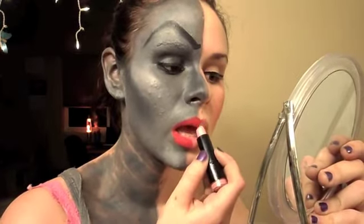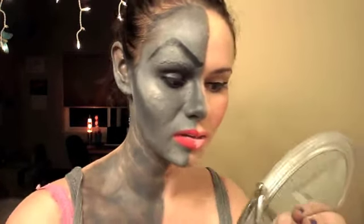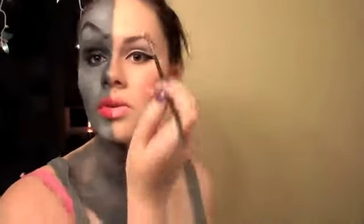Here we go — I'm going to apply this color, which is Narcissus from NYX. Then I'm going to take a little dab of NARS and apply that right over the lipstick. A pretty espresso from MAC, and I'm going to really accentuate my eyebrows.